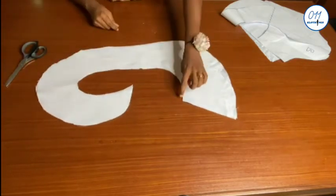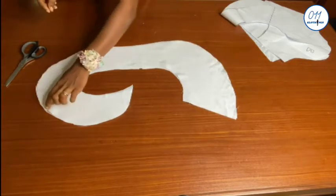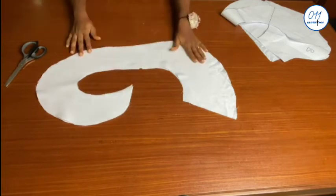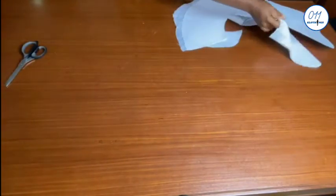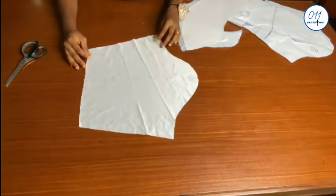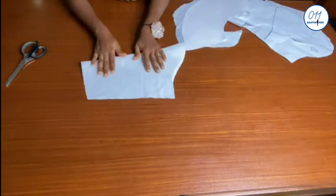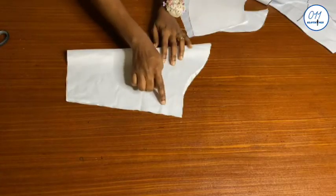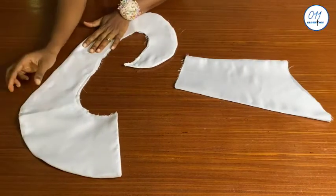I will go ahead and stitch in this direction using half an inch seam allowance. As for the upper part of the sleeve, I will fold it into two like this, right sides together, and stitch using one inch seam allowance. Now the stitching has been done, as you can see.